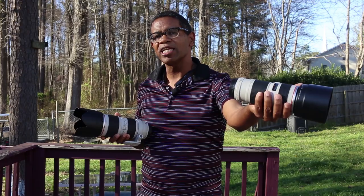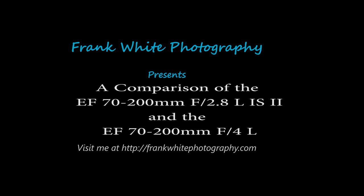The 70-200mm lens — the most sought-after lens. $500 for the f4, $2,000 for the f2.8. You decide.